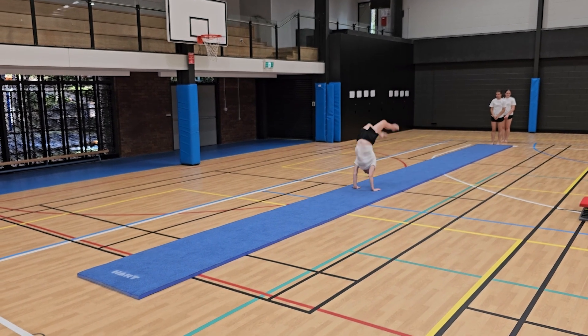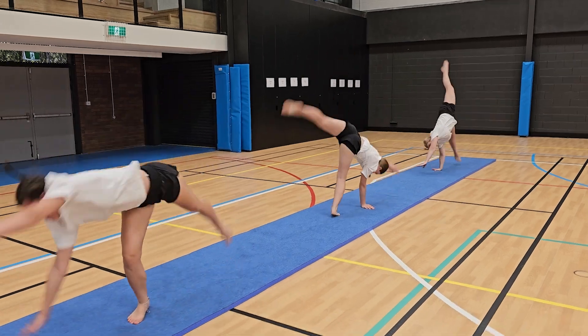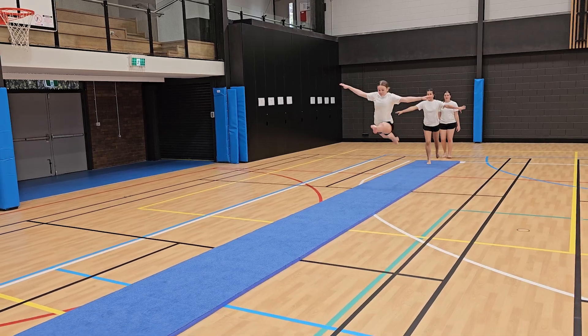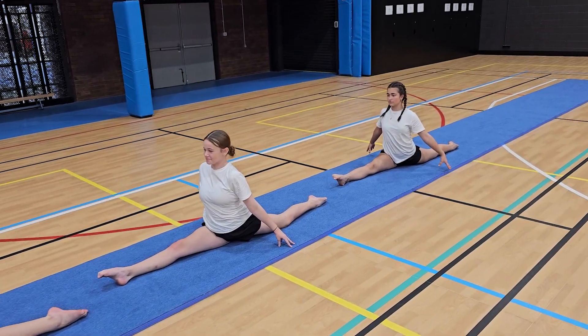HART Tumbling Runs have exceptional and unique rebound qualities, perfect for gymnastics, tumbling and cheerleading training. The high quality foam is covered in 5mm plush carpet and is available in a range of sizes.